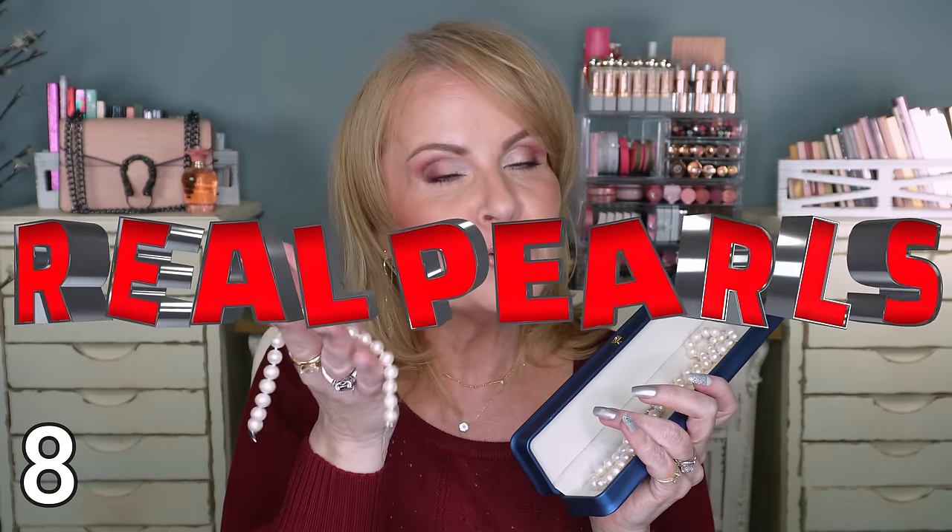I decided to buy some pearls for somebody very special — I won't say who on video. This comes with a pearl necklace, pearl bracelet, and pearl button earrings, all in a nice presentation jewelry box. These are cultured pearls with real weight to them — they have that beautiful pearl color, not a funky bright white. I thought this was a beautiful gift set and not super expensive. I would give it to any of my girlfriends.